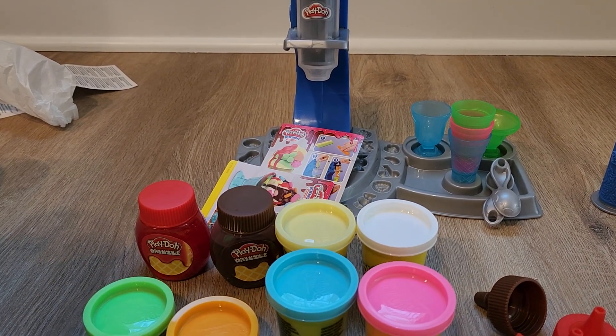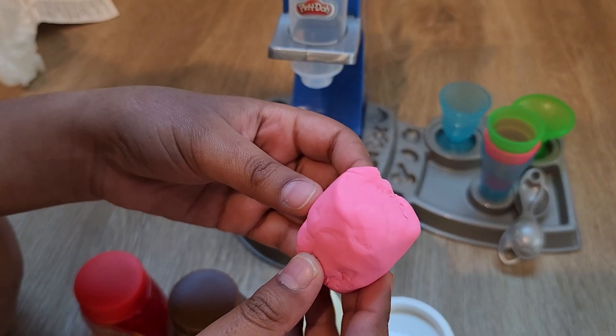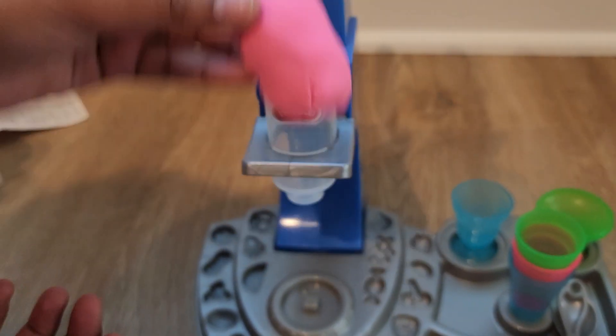Let's put this to the test. Let's use the pink Play-Doh. Here it is. First take half of the Play-Doh and roll it into a cylinder, then put it into the machinery.